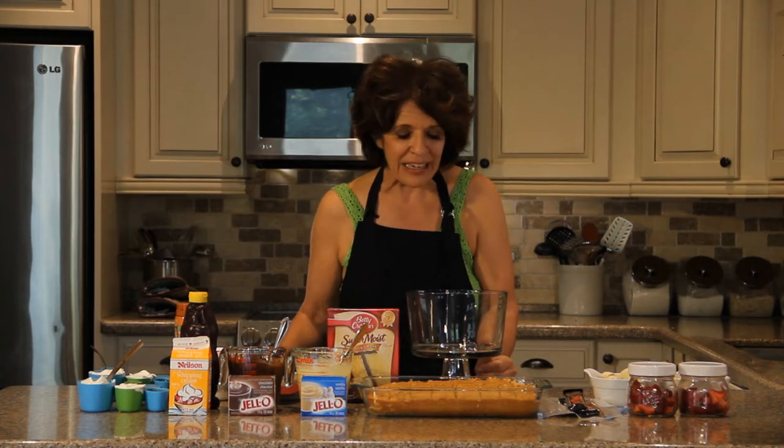Hello everyone. My name is Gwen. Welcome to Chocolate Time Recipes and Inspirations. Today we are making a really exciting recipe called Banana Split Trifle and it is absolutely delicious.